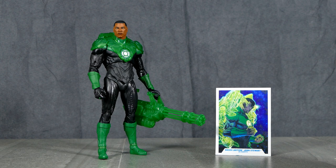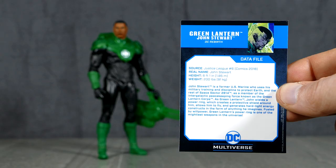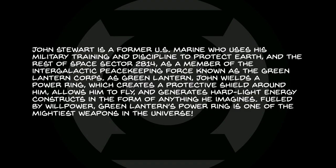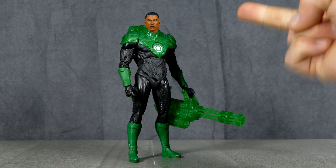At least that's what the card says, although I ain't never seen John Stewart ever have a suit that looks quite like this. But we'll get into that in just a second. First, let's take a little peek-a-roo with the trading card, which is the exact same image as the back of the package, with the back having a short data file about the character in question — in this case, John Stewart. Feel free to pause to read if you'd like, and if not, we'll just stick this in the pile and take a gander at the figure and its accessories.